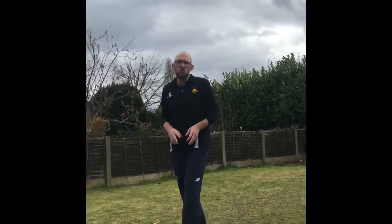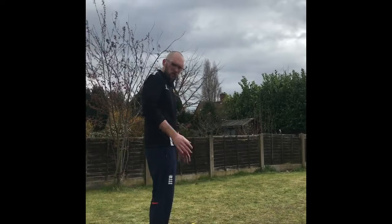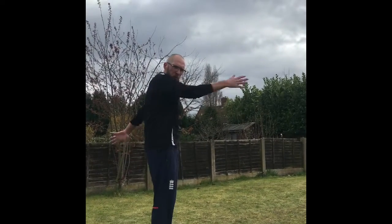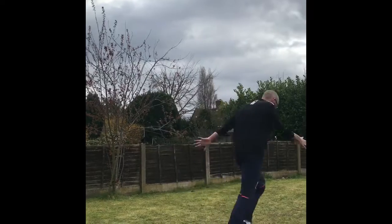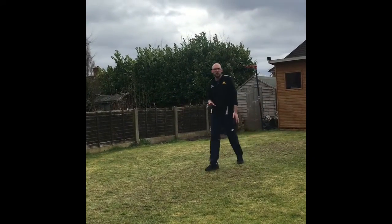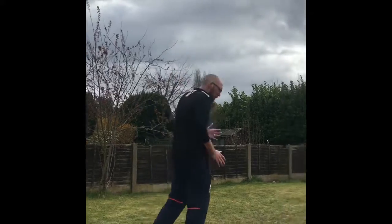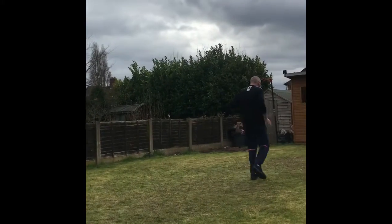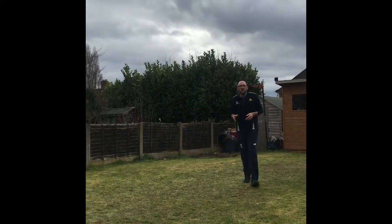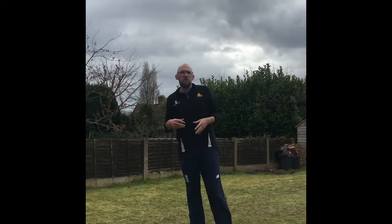Now the next thing I want you to do is run normally, but this time run with your arms straight. We're going to do our arms straight as we can and run as straight as we can and see how that feels. Once you've done that, bend your arms and run as quick as you can, arms going as quick as you can, and see how that feels. When you do those four little things, try and discover what feels comfortable to run.